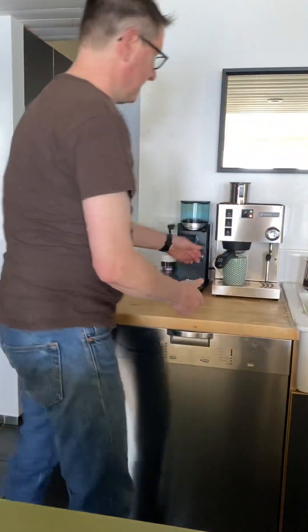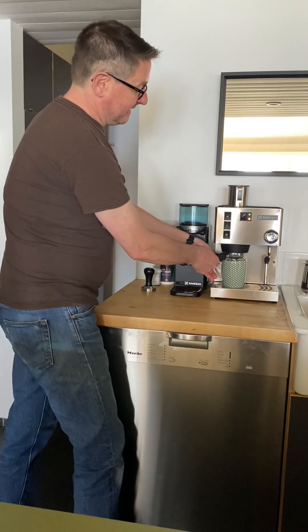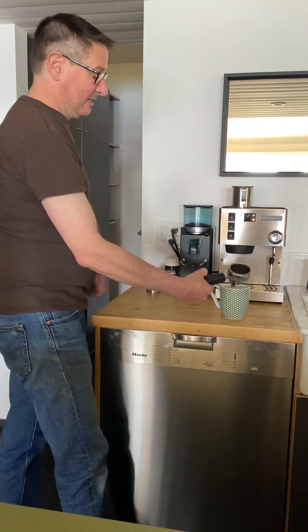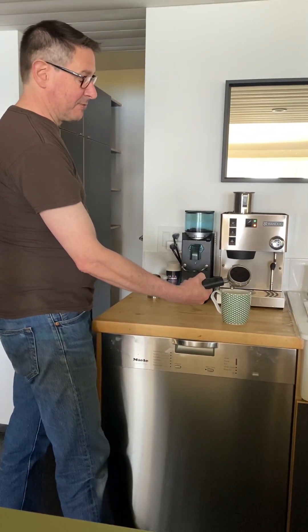Here's a slight trick: turn the portafilter to detach it, then take the cup out. I personally just tip the cup, but if the cup's really full, doing it the other way means you won't spill it.